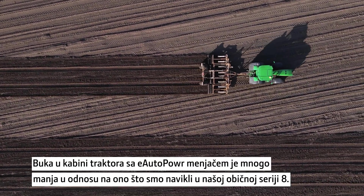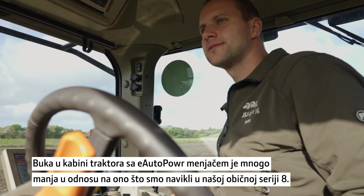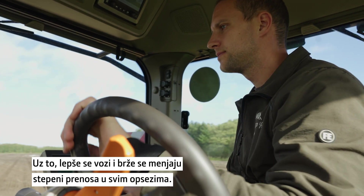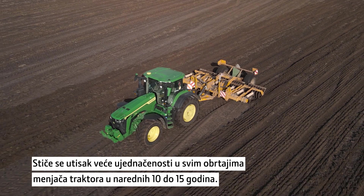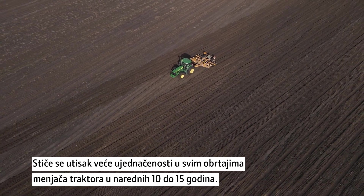The noise in the cab is more silent than we're used to in our normal 8R series. It's also smoother in movement and it shifts faster through all the speed ranges. It feels more constant throughout all the RPMs on the tractor compared to what we have now. I think it will be the way to do transmission in tractors in the next maybe 10–15 years in electric-powered tractors.